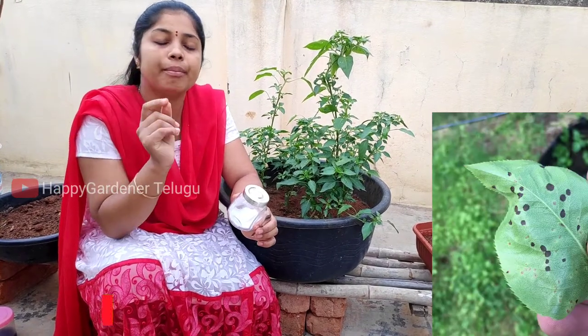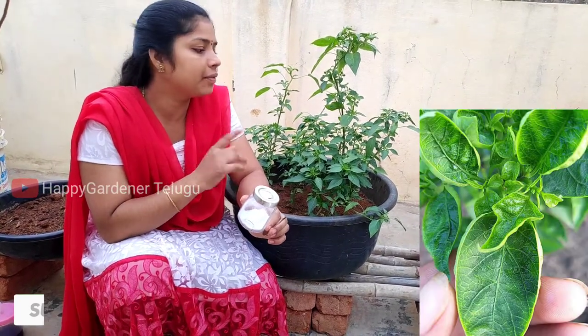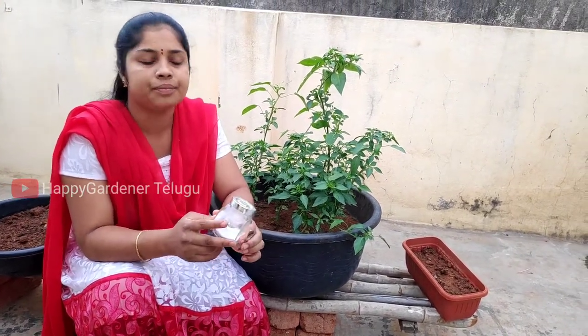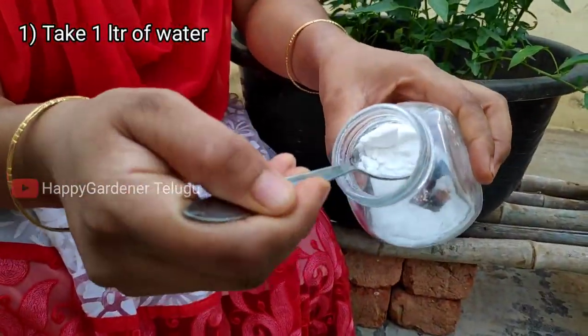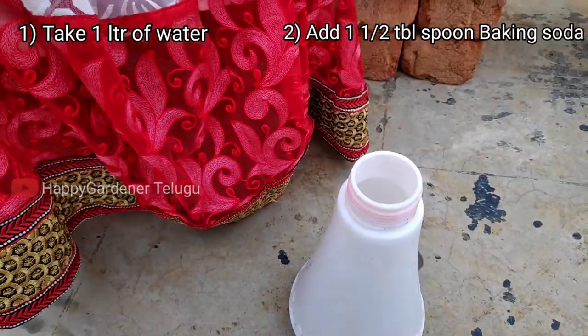There are black spots in the fresh tomatoes and in the garden. This also works a lot on the chili plants and tomato plants. Take 1 liter of water.